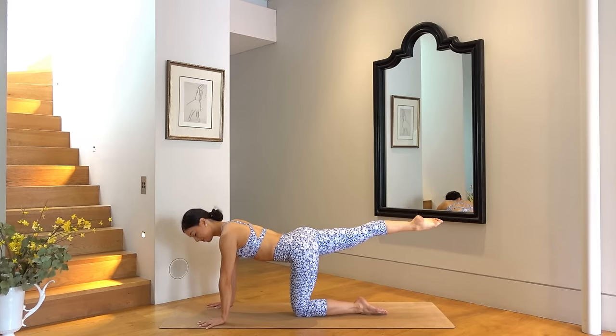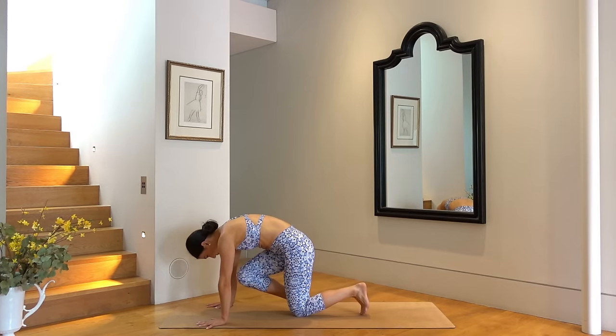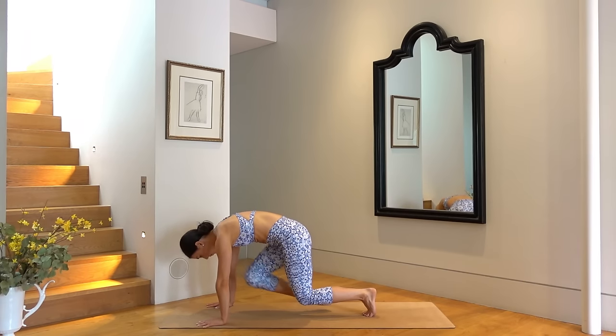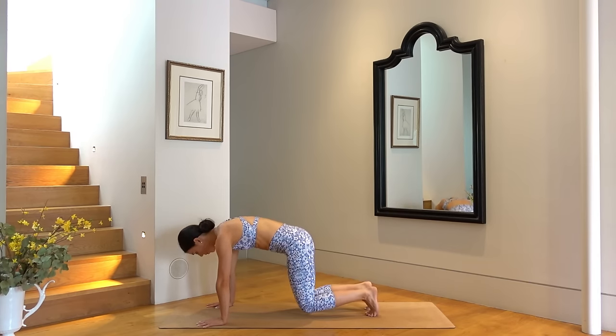Set that left hand down, pull your right knee in towards your chest. Curl your left toes under and lift your left knee off the mat. Right knee pulls in and in for eight more — seven, six, five, four, three, two, and one. Good job.